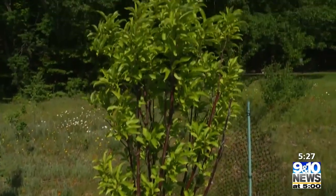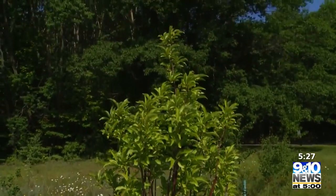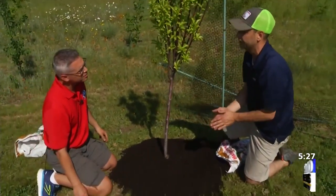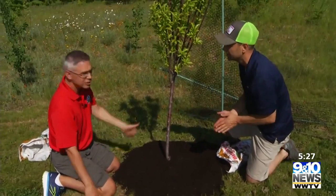You can put it on a couple inches thick and then just water it in. And then over at the apple tree, we can show you how to do it along with the fruit blaster that we have over there. Let's go check it out.